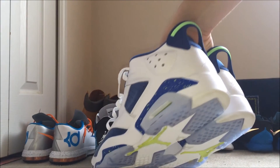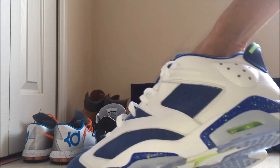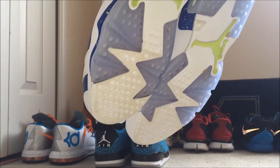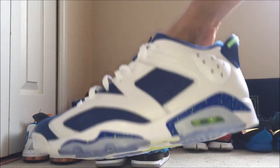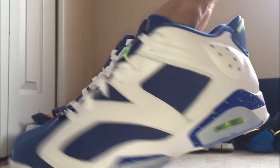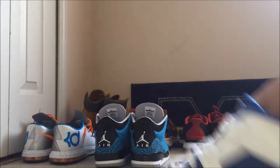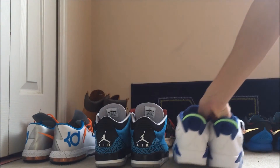Now these — you saw the review. I can't say they're DS because I've worn them for about an hour, and during that hour they did get a little dirty because I wore them at a party and stepped on some cake. But that's just the outsole — you don't really have to worry about that at all. The side right here has kind of a little mark, but it's a really easy clean. These are my newest pair. I've worn them for about an hour and haven't worn them at all besides that. So yeah guys, that's basically my sneaker collection.